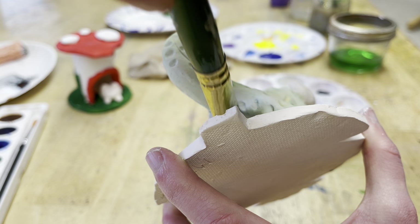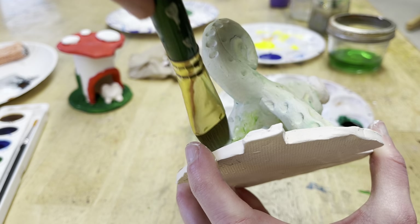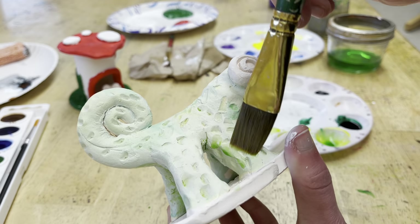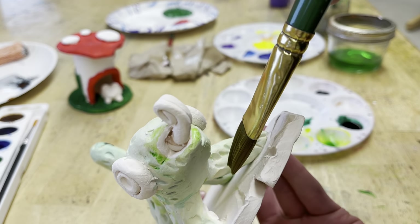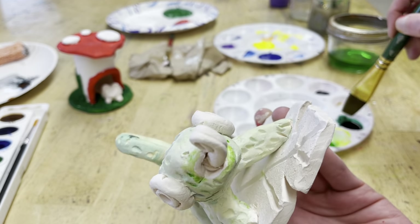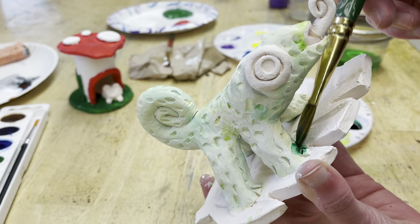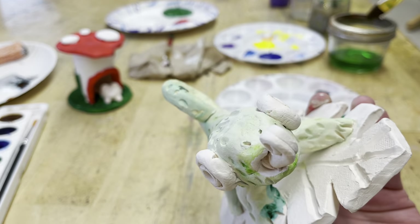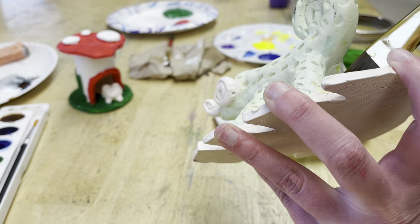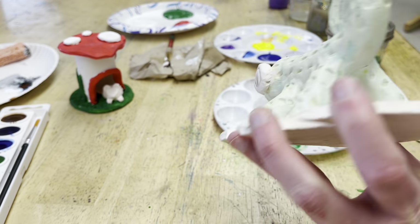In between his legs it's a little tricky, but just keep tipping and reaching in there. I might go to a smaller brush if I need to. Do the best you can — it doesn't have to be perfect. Then we're going to let this dry and come back to do more coats, and then work on the leaf, the eyes, the tongue, and all that good stuff.